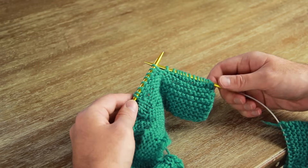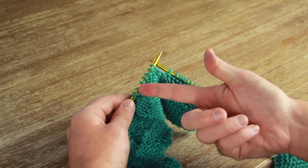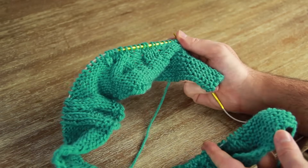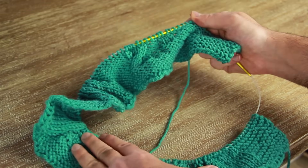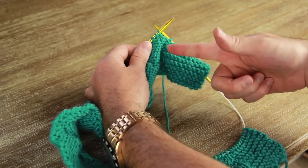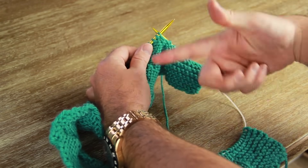Just like I showed you before, the knitting goes along normally and eventually everything is going to be moving onto this side of the circular knitting needle. Meanwhile the end of the blanket is still over here and very slowly it's going to work its way all the way around the circle, adding on the next row and then continuing going around and around.